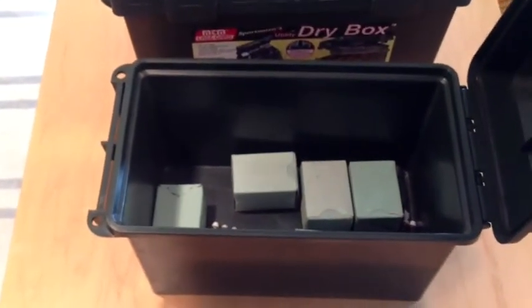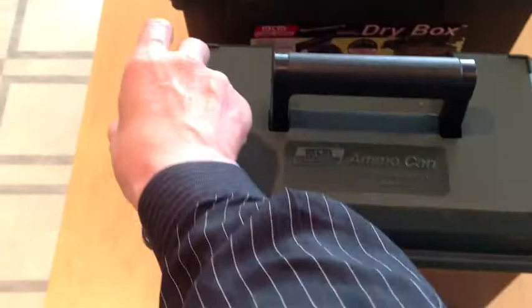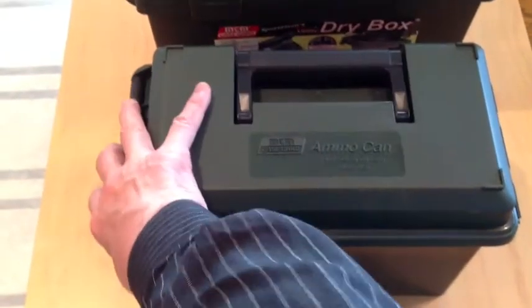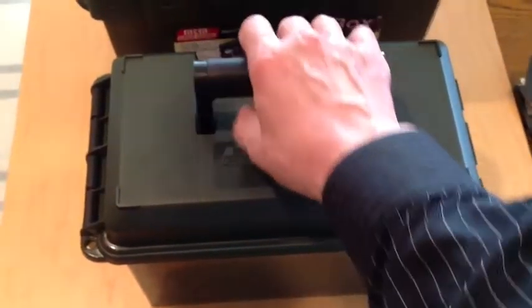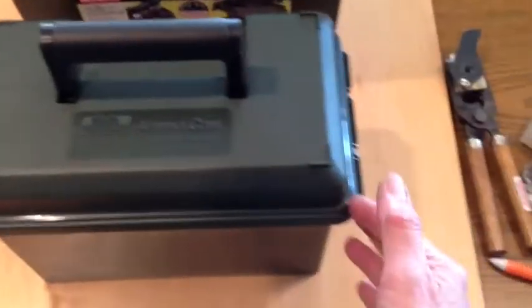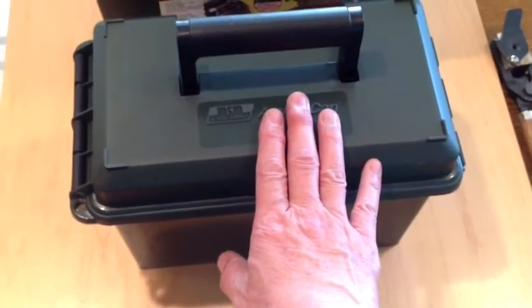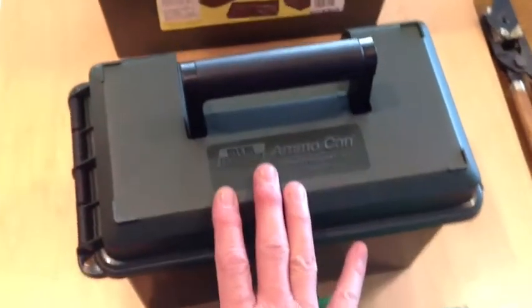It has the same interior dimensions as the .50 caliber military ammo can. It has a gasket seal, though the recommendation is that if you put these underwater, you might get a little leak after a while. It has a double latch, and you can put a padlock through there. It has a nice, comfortable carry handle — unlike the GI ammo can that has a narrow handle that can cut into your hand. It also has a very tough hinged back made out of polycarbonate, a very strong polymer. These are handy whether you're going to the range or just storing ammo in the garage.